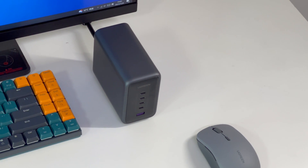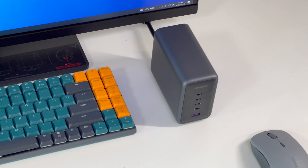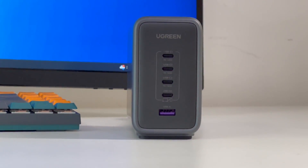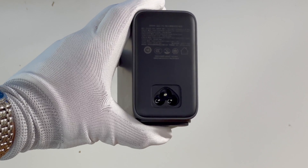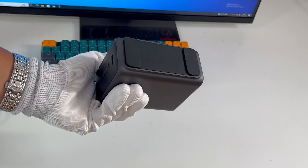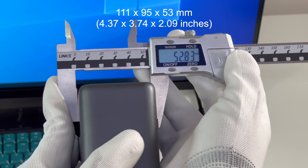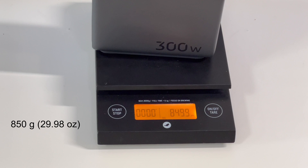Let's move to the charger itself. The case is made of fire-retardant PC, continuing Ugreen's classic design. The 300W is printed on one side. It has four black USB-C ports and a purple USB-A port on the output end. The input end adopts a three-prong design, and there are two large anti-slip strips on the bottom for stability. The size is about 111x95x53mm, so the power density is about 0.54W/cc. The weight is about 850g.